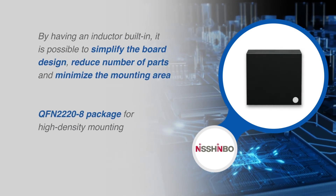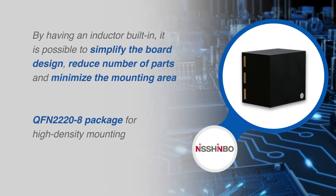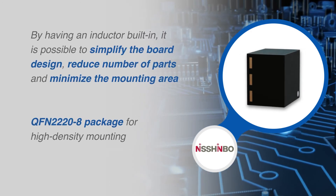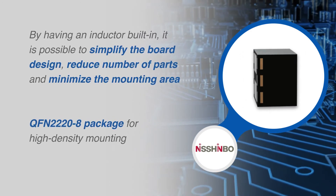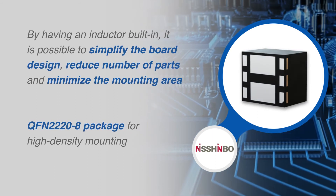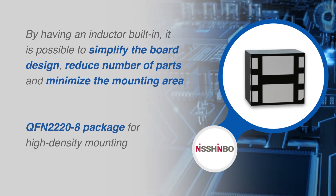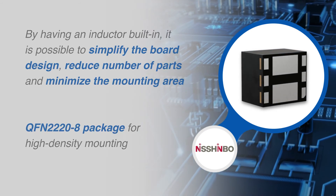The Nishinbo RM590 has a built-in inductor to simplify board design and is available in a 2.2mm x 2mm x 1.5mm size in a QFN2228 package for high-density mounting, making it possible to save space in the mounting area.